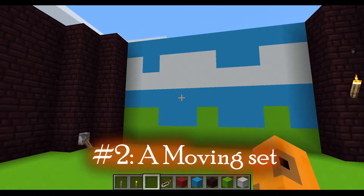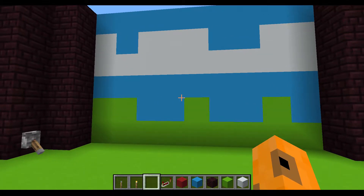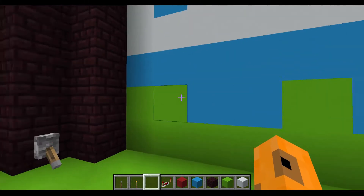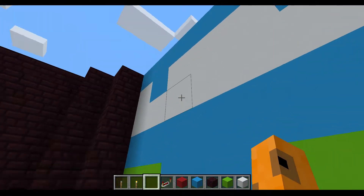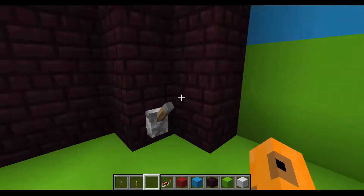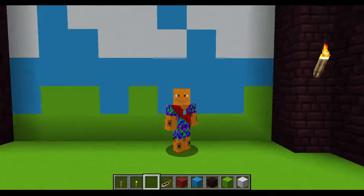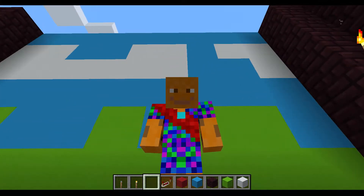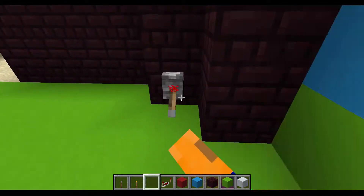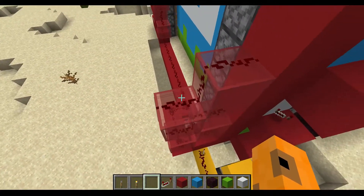Number 2: a moving set. I've seen a lot of Mumbo Jumbo videos on this, and no wonder — these things are really cool. Here I've made a wall with a pixelated landscape on it; like these are meant to be clouds. But when I flick this lever, you see that I've got a moving set — like I'm in the foreground — and it gives the impression that I'm moving through the landscape. This uses a piston feed tape. Yes, you can now put redstone on top of glass.